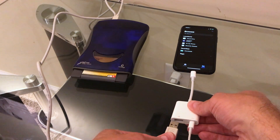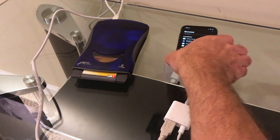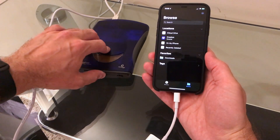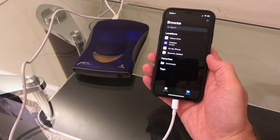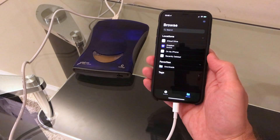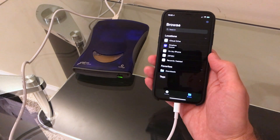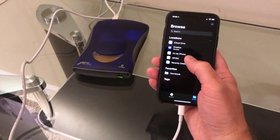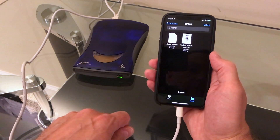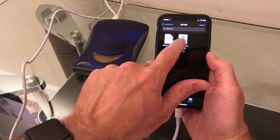We're going to plug it into the USB 3 camera adapter kit here. We have power here at this little lightning cable and let's see what happens when I put the disk in. And there it is. We've got an MP3 on here and we've got a PDF file.